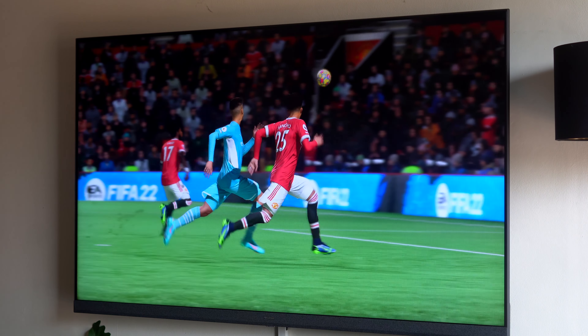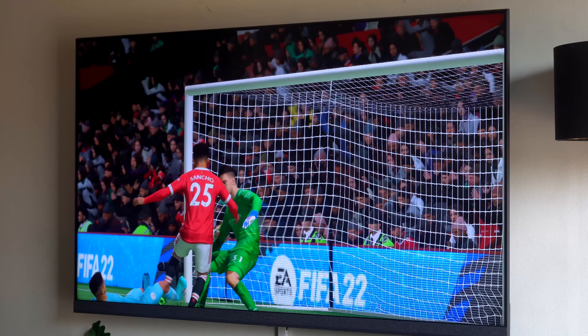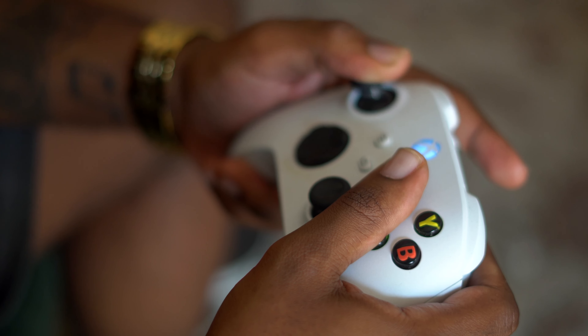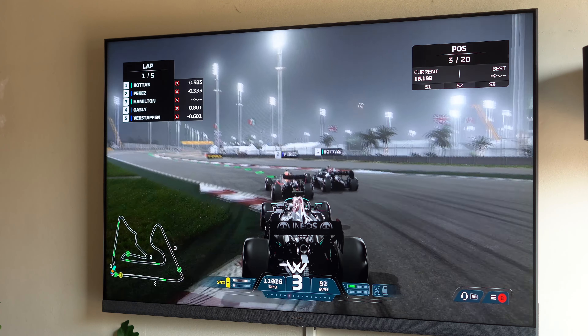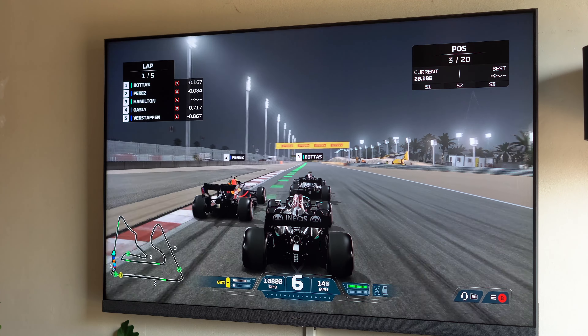For my big screen gamers, the U8H does come with Game Mode Pro with Auto Low Latency Mode, which enables your TV to automatically switch to game mode when it detects gameplay. We have a Variable Refresh Rate, which allows the TV to adjust its refresh rate automatically in real time to match the frame rate being outputted by your console. We also have an enhanced audio channel, which allows you to enjoy the incredible sound design just as the game developers intended.